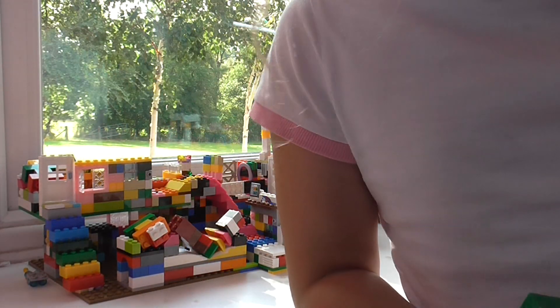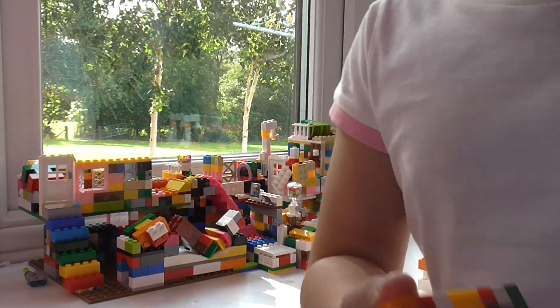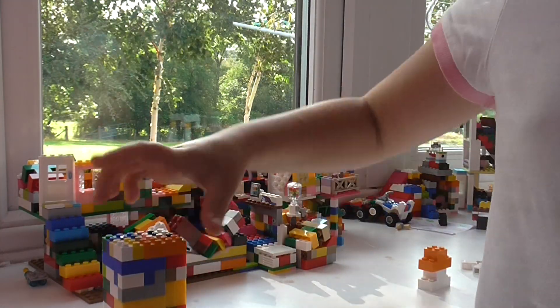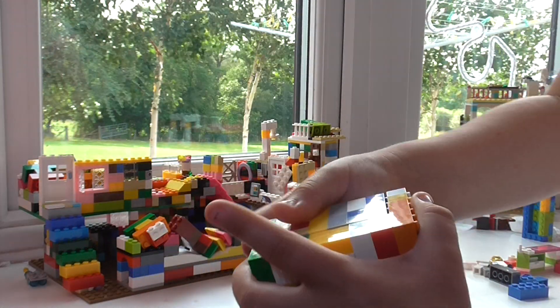Welcome back to another video and today I'm going to be playing my animal Lego. My mom and dad are shutting the doors. I like to play with this a lot.